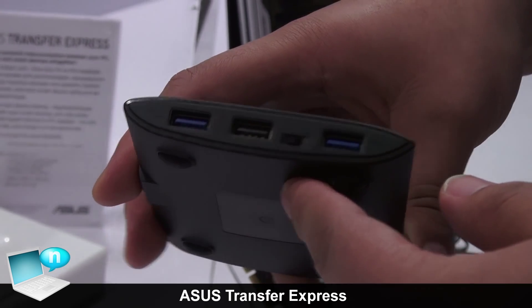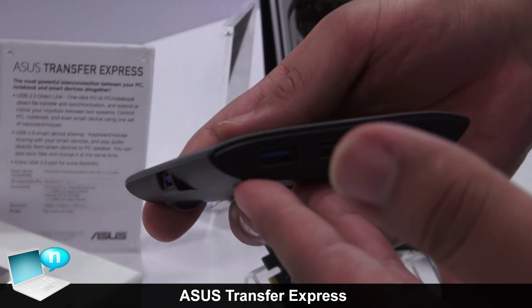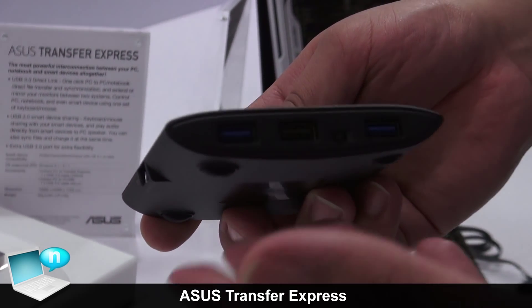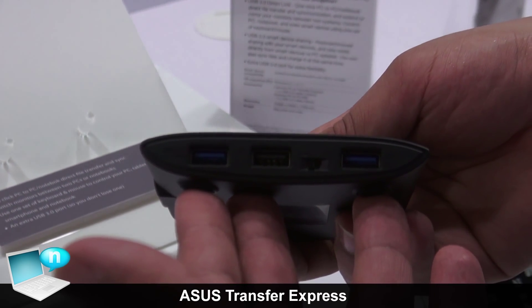There's a lot of cool functionality in this unit. We're going to be releasing this probably around the end of Q1. Right now the MSRP is not set, so make sure and stay tuned for local pricing on that.